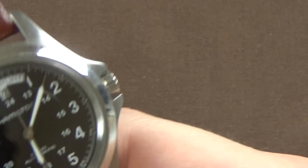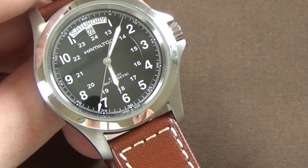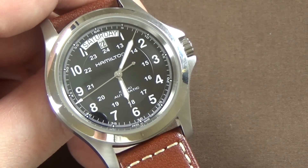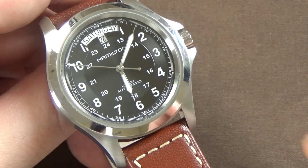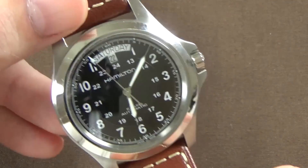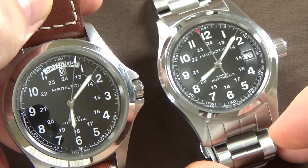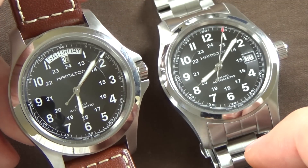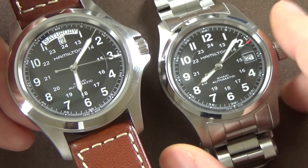I've had experience with a few aftermarket leather strap brands, and I can tell you this Hamilton leather strap — and the one on my previous Khaki Field — blew all the aftermarket straps I've tried out of the water, including Hadley Roma and a couple of other brands. The quality is genuinely good.